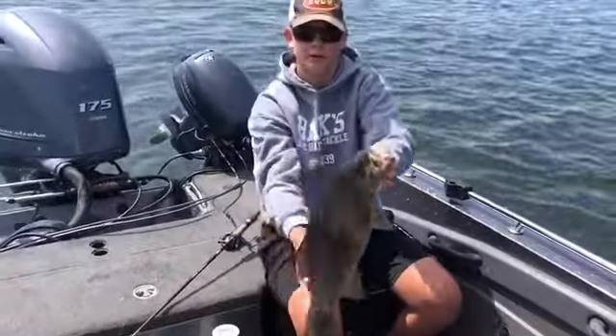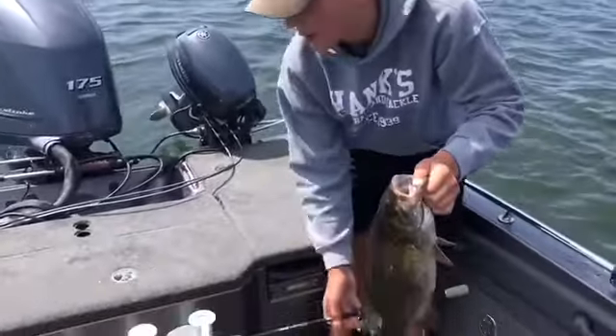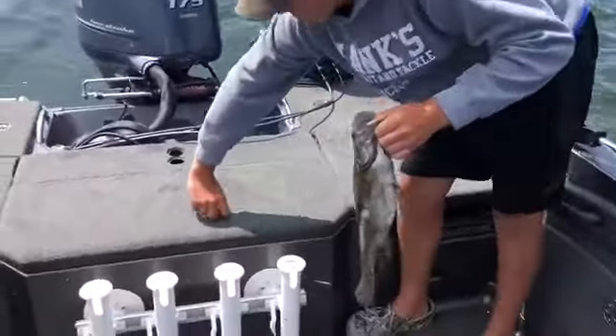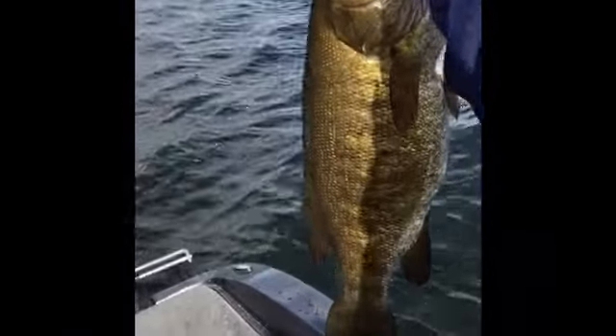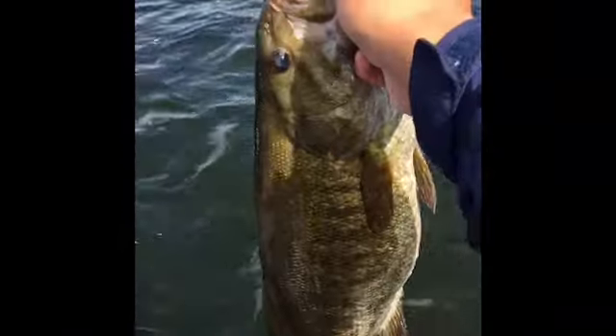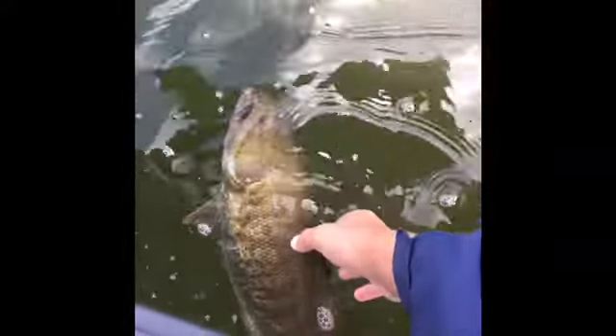Beautiful smallmouth right here. About four and a half pounds. Let's get a release.